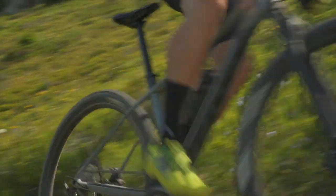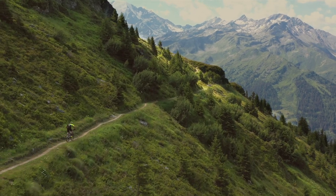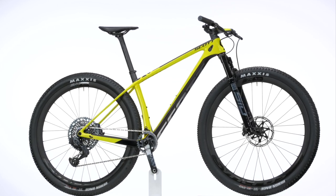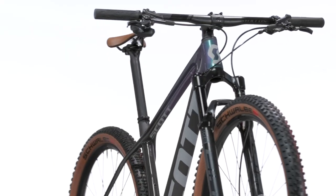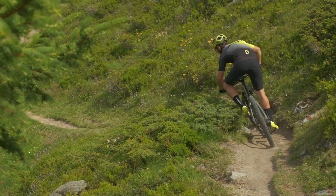The Scale RC utilizes our carbon expertise by applying our EvoLab technology to the fullest. This allows us to create highly technical frames at a very low weight. With all Scale RC frames coming in carbon, these bikes feature select race-ready components to provide the most efficient ride around.